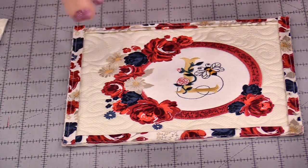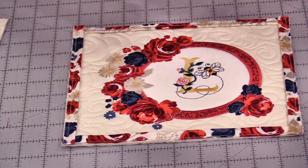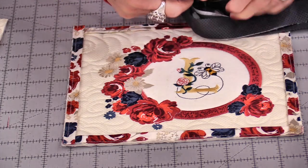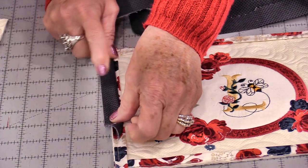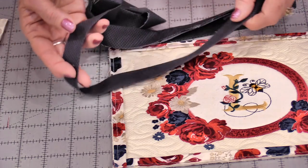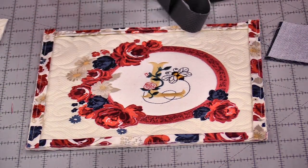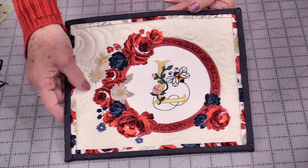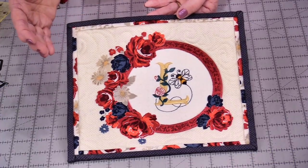Now we get to put our binding on. Because this is a small project I do like a small binding, so I start with my fabric cut at 2 inches, and I'm going to use a scant 1/4-inch seam — and that's going to cover that 1/8-inch seam. Stitch your favorite way and turn it over. I will put a link in the description on how to sew on binding, just in case you'd like to check it out. That little binding definitely finishes it off — the flange adds a nice detail, and it wasn't a lot of work.